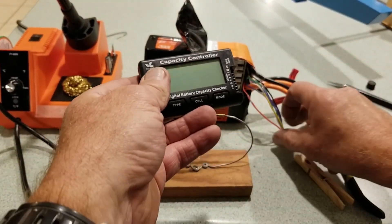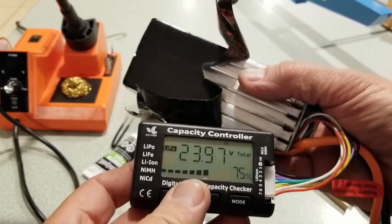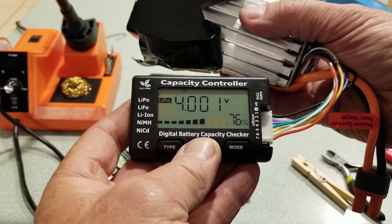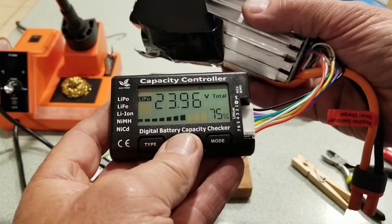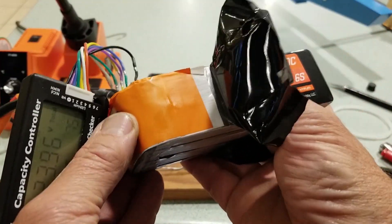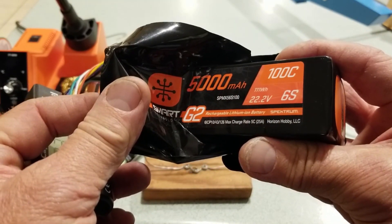Now for the moment of truth, let's see if Spectrum does not have these crossed up. So there's my total LiPo battery per cell. 75%. This is a Spectrum 100C discharge 5000 mAh battery — that third battery that has went south on me.